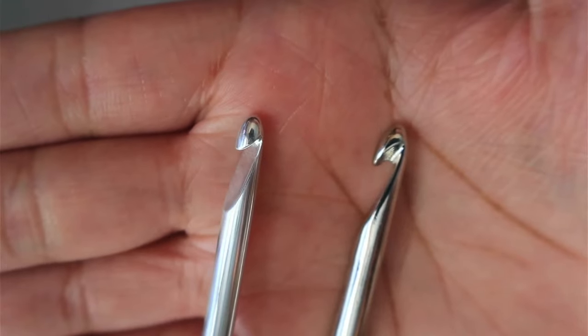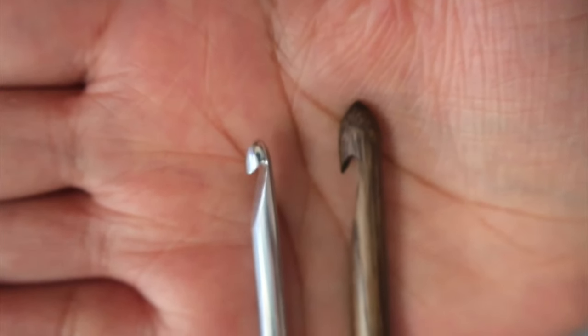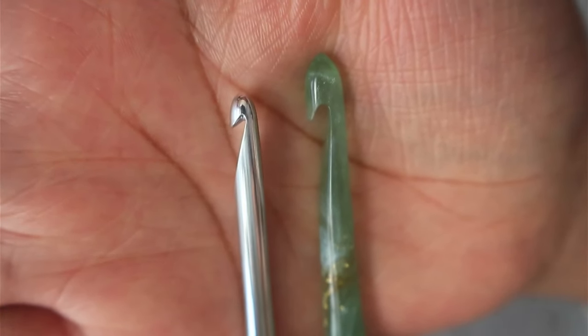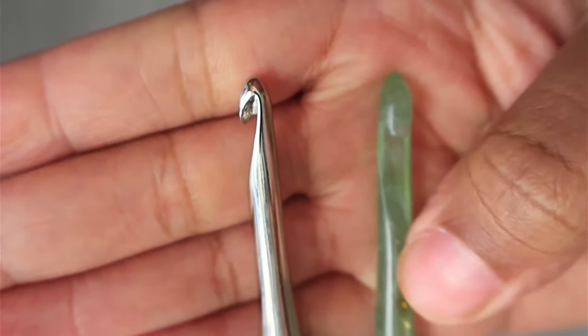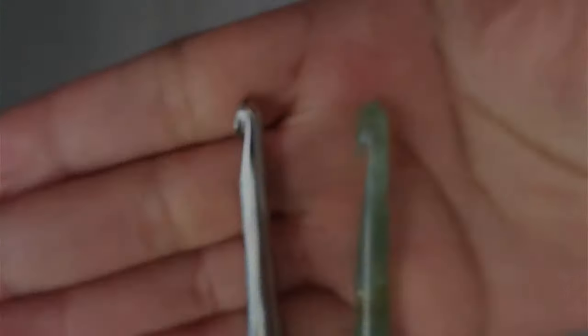If you look at the hook heads, they are two completely different shapes. I also want to compare the metal streamline to the wood streamline and the metal streamline to the resin streamline hooks. And just for fun, let's also compare the Furls Odyssey hooks to their streamline resin hooks.